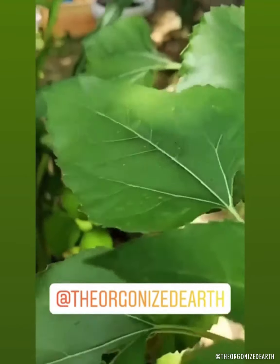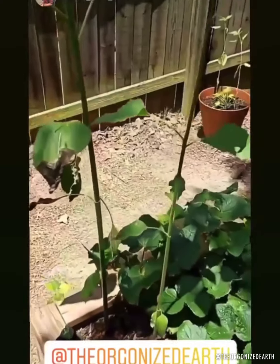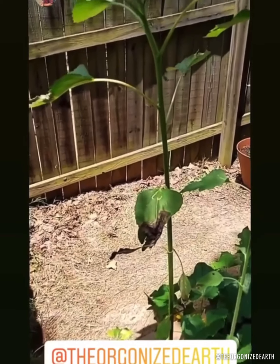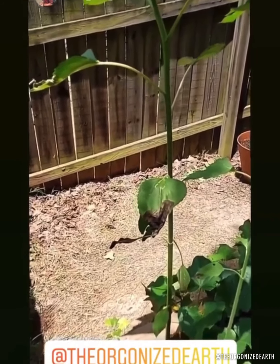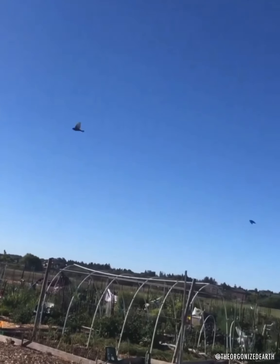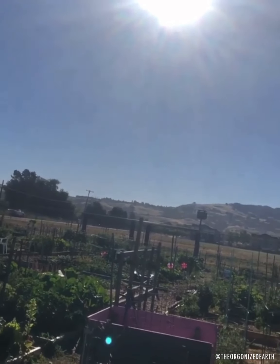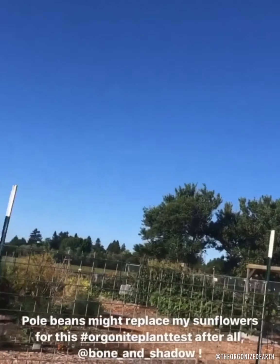Either way you look at it, the orgonite sample side is still doing better, and I don't see any reason why that's probably going to change. I'm going to continue doing this update until we actually get our first full sunflower. Beautiful skies the last couple of days — clear, no spraying. And that was after they went nuts for a few days, just totally whited us out. All I can do is hope that other people can see the contrast and notice that something is off.